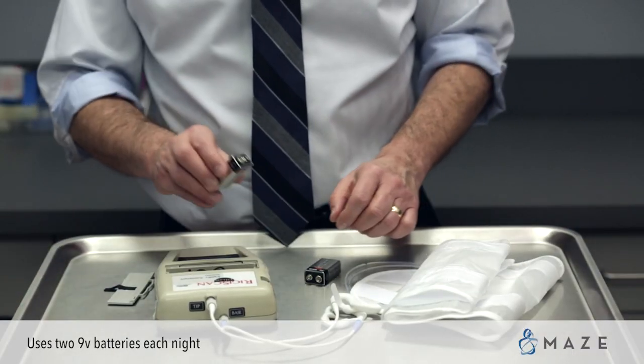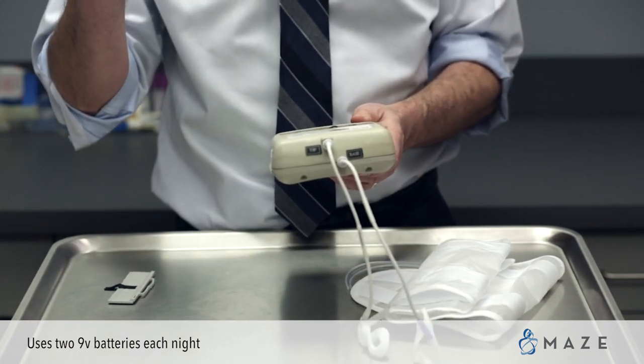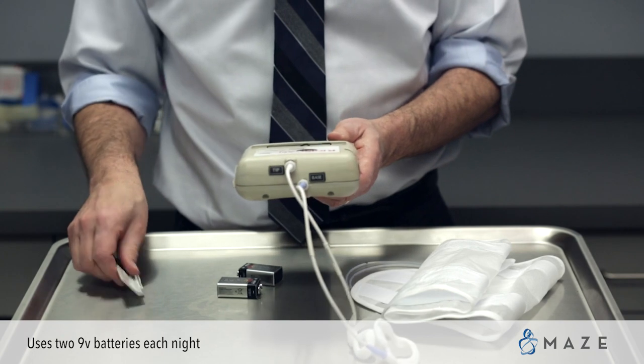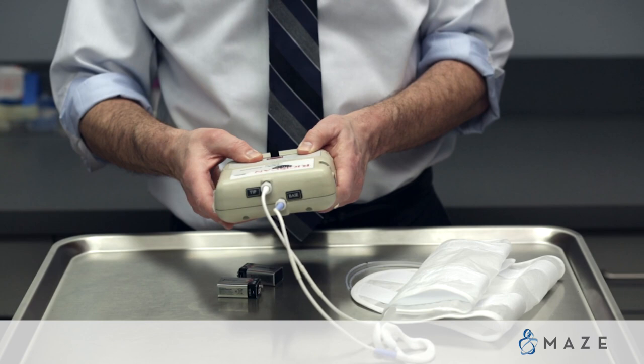The first step is pretty straightforward — you're going to load it up with batteries. We will give you six 9-volt batteries; it uses two each night. You can keep them — you'll have most of the charge. We just don't want you to run out. Then you put the cover onto the battery.